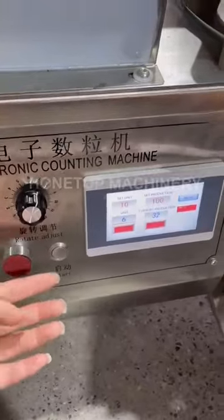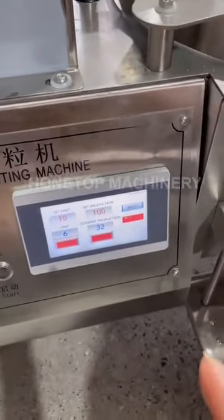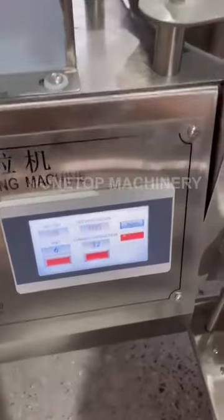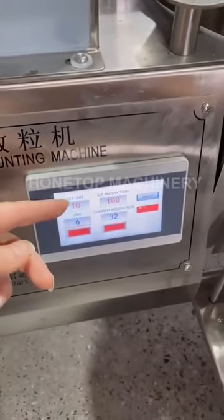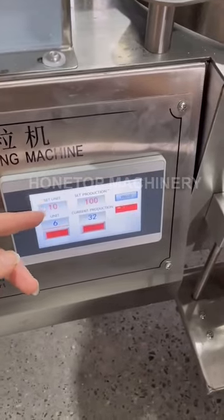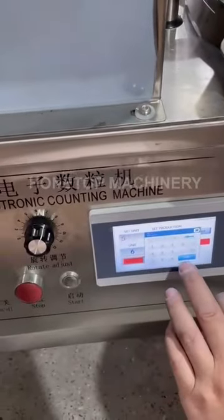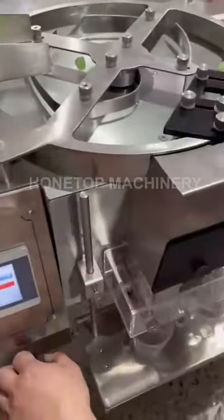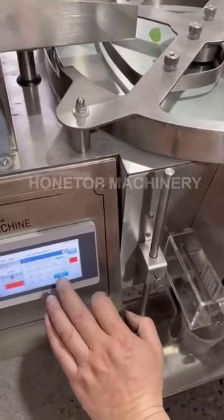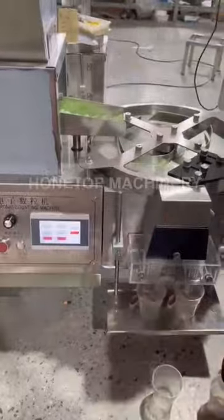To start the machine, press start here. On the touchscreen, you can switch between English and Chinese. This is the setup — for example, if you want to count 10 pieces, you set it up here. The machine will then run to count that number of pieces, and there is no pattern you need to change — just set it here.